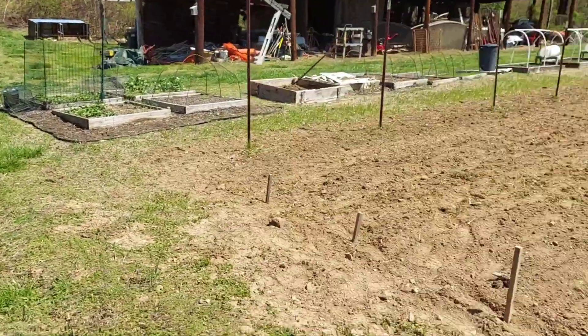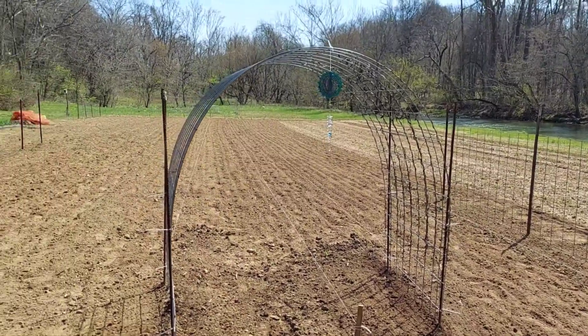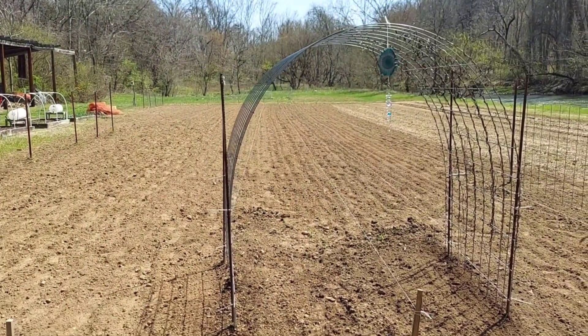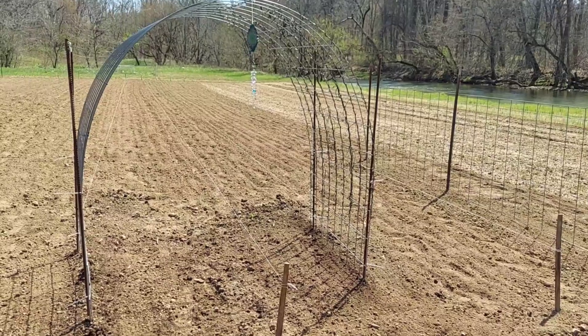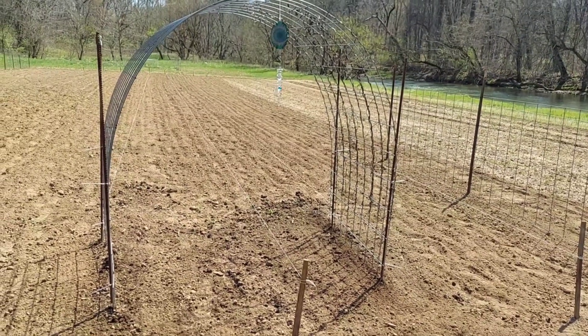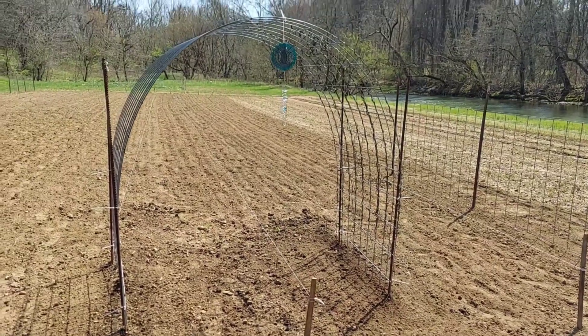I've been working at my regular job for several days, so today I had a day off and this is where we are — we've got a bit accomplished. We're going to try and get some of this stuff in the ground today. Like I said, it's supposed to rain tomorrow, which would be a great time to get this in the ground.